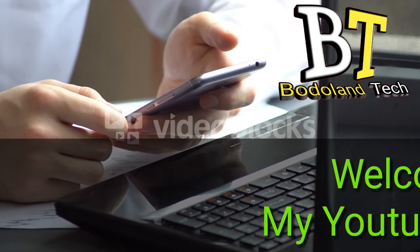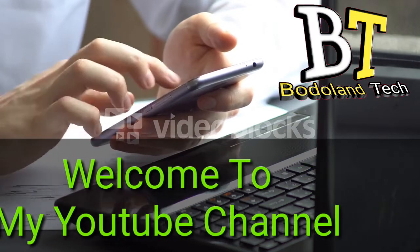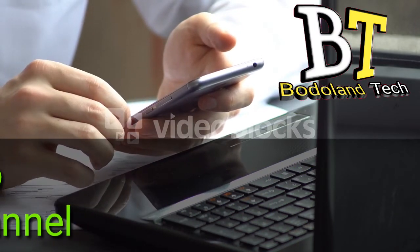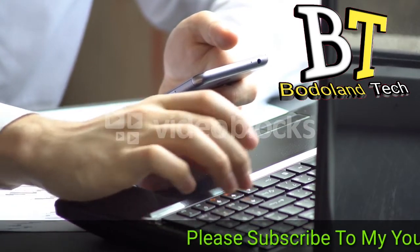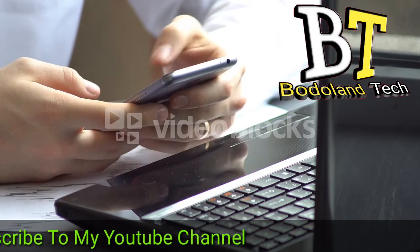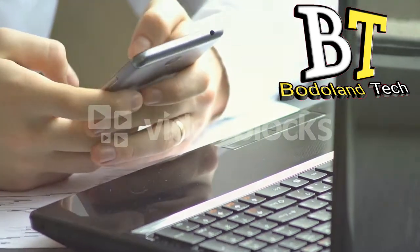If you are interested in this video, please like and subscribe to our channel for more videos.